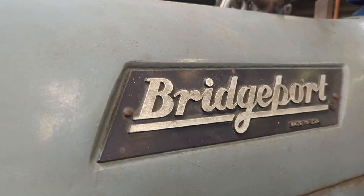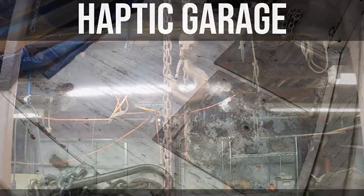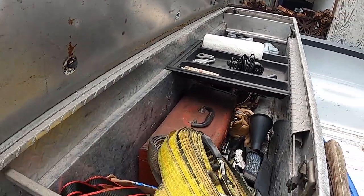It's been a lot of work to get here, but if everything goes well today we will be unloading the biggest upgrade to Haptic Garage right here behind me just a few hours from now. We have plenty of rigging ramps, there's a winch in here, and a ton of ratcheting tie-down straps.